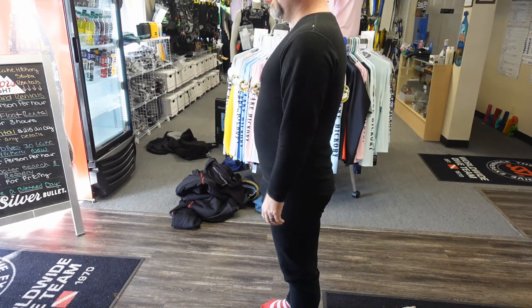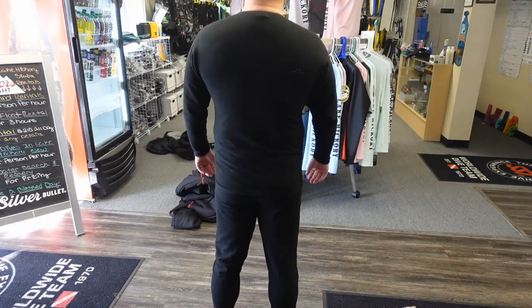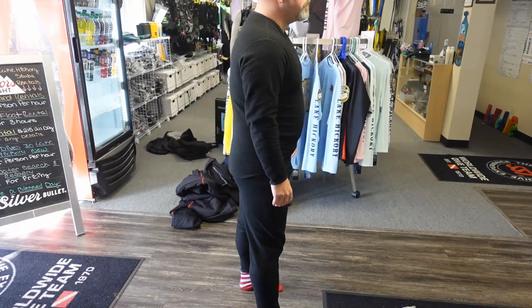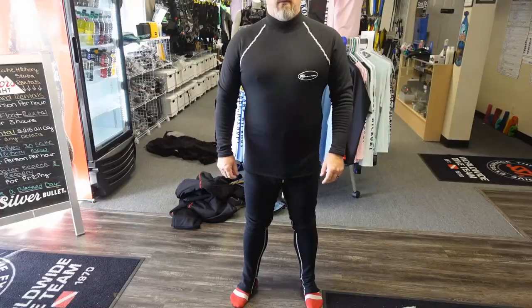The first suit we're going to look at is just a basic polar fleece suit from OS Systems. I typically wear this under a neoprene dry suit where I don't really need the undergarment for warmth — I just use it as a protective layer to keep the neoprene from sticking to my skin. It gives me plenty of flexibility and keeps any chafing down that the neoprene itself may cause. It's not really going to be much thermal protection in a shell-based suit, so let's step it up a notch.